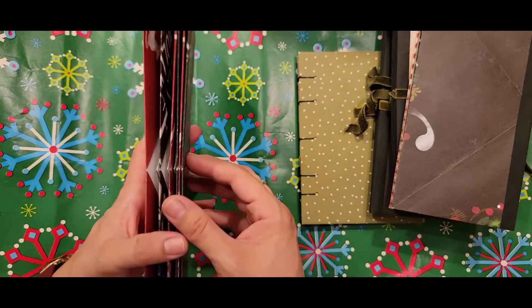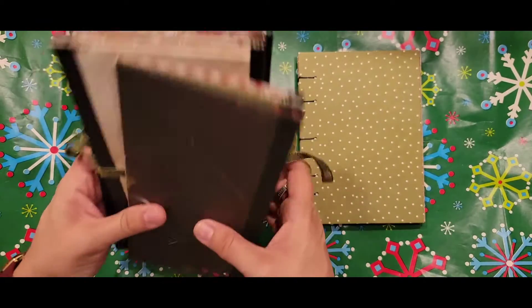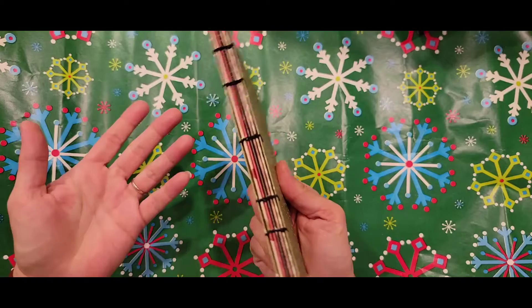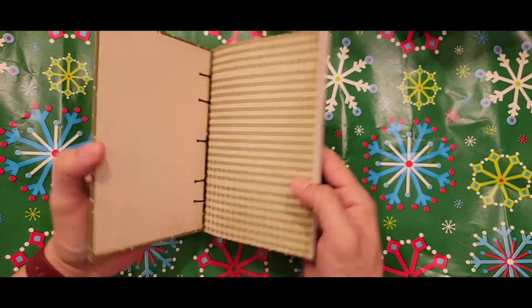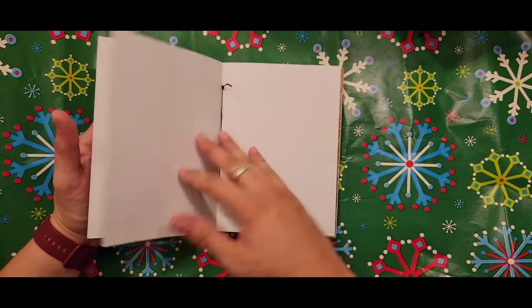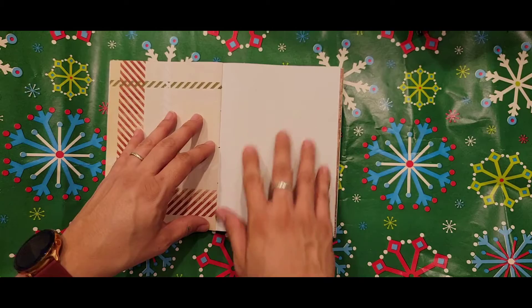Natasha from Treasure Books here on YouTube definitely inspired me. It's a great tutorial and I definitely recommend you take a look at it. This is just a Coptic stitch bound book — it could be a journal, or it could be like a little mini album. What I've done in the past is create these for myself and put pictures in the journal right here.